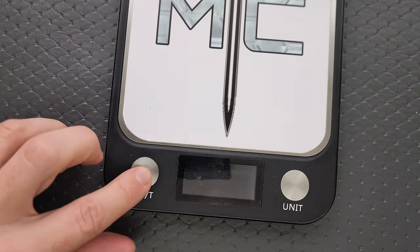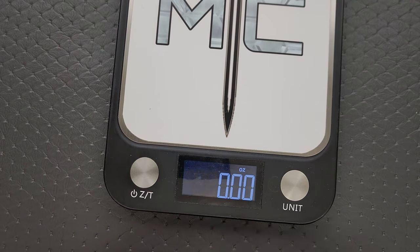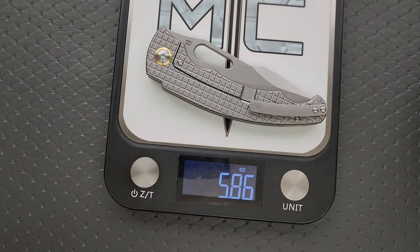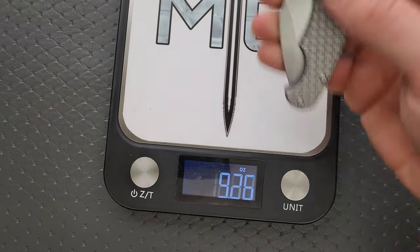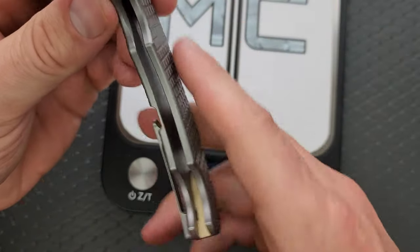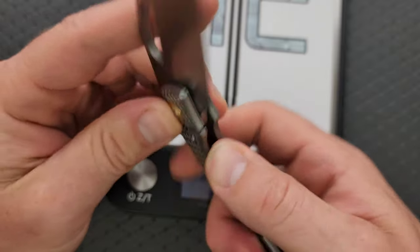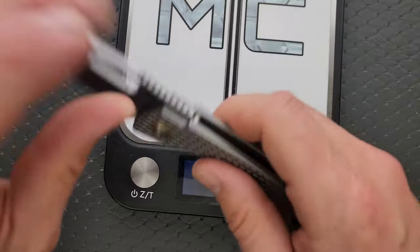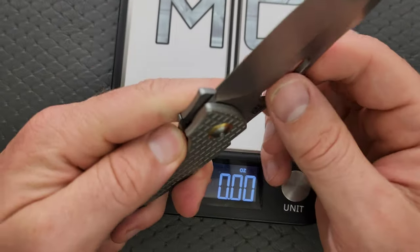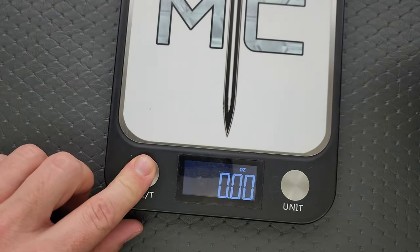Let's go ahead and weigh it — it probably weighs like six and a half ounces, right? Actually, it comes in under six ounces, which is kind of surprising. This is an XM24-size knife, and it's full titanium and not milled out on the inside — it's kind of defying the laws of physics coming in at 5.86 ounces. It's still heavy, but it's not crazy.